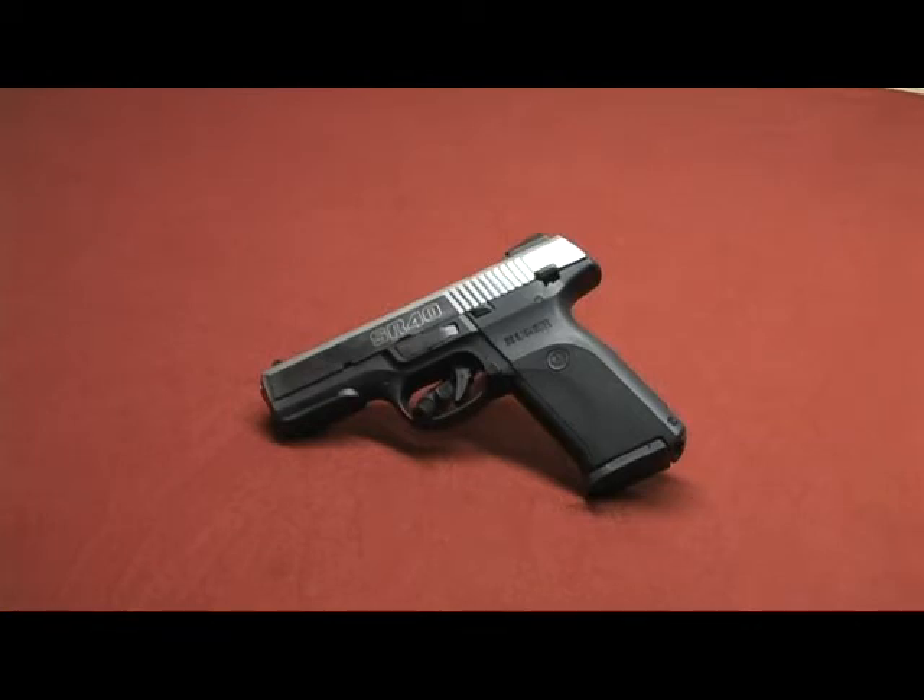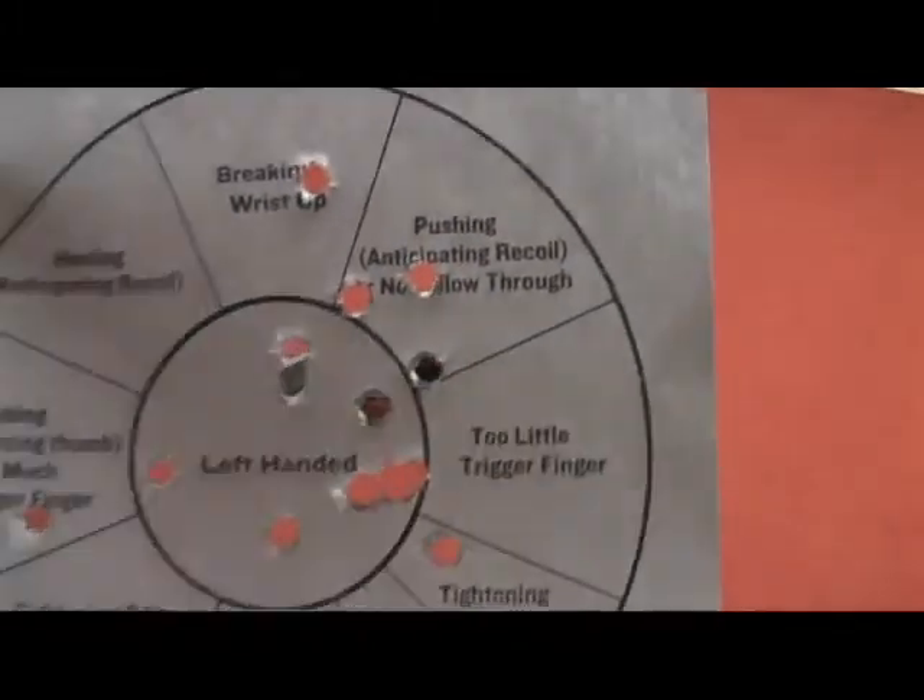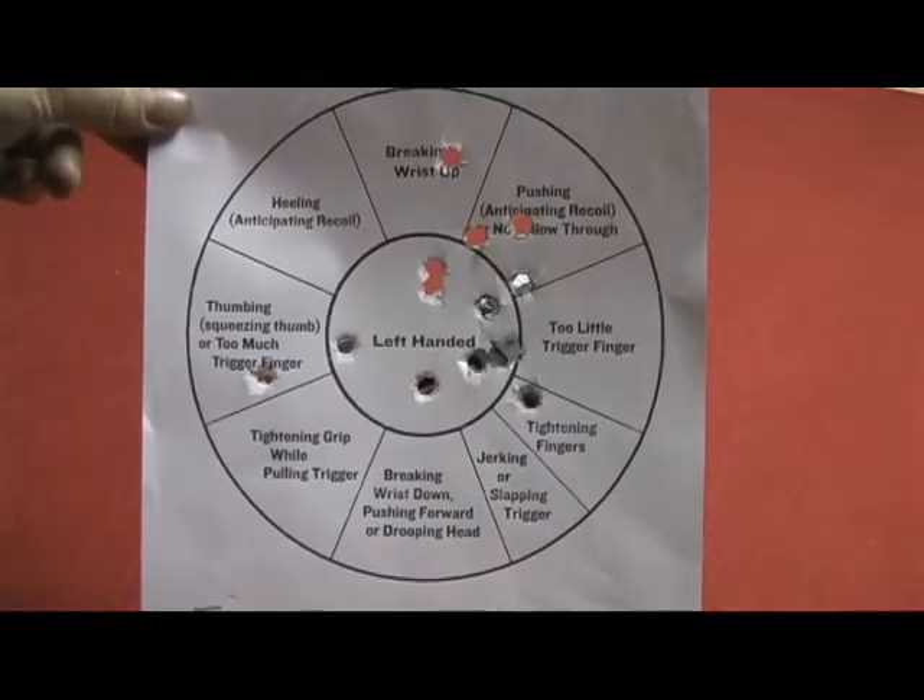And I actually surprised myself. I took .40 caliber with me, and of course I took my 9mm as well. And I printed these targets out — they're made by Lee, which makes reloading equipment. I didn't even realize they were made by Lee until I went to post them on what I was shooting at.